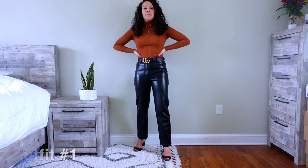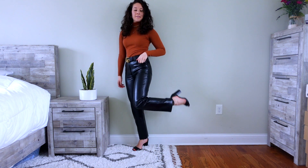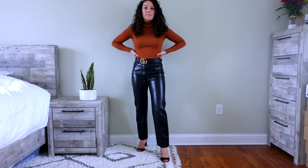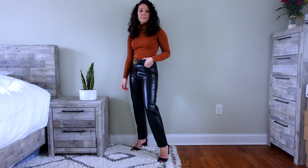Starting with the dressier outfits — here I have a turtleneck bodysuit paired with heels. This makes it look a bit dressier, but it's still really comfortable because the bodysuit tucks in very nicely. I paired it with a Gucci belt, but obviously you don't need the Gucci belt — the belt just makes the whole look pop a little more.